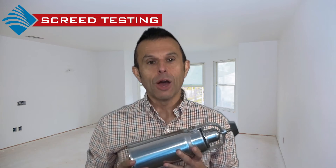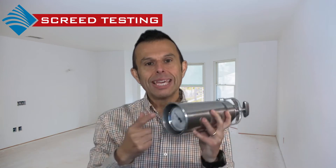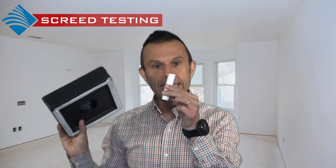Measuring can be carried out using the calcium carbide test, or CM test as it is known, where a sample is taken and tested in the chamber giving an immediate result. A relative humidity test can be carried out using the hydro hood or a humidity sleeve.